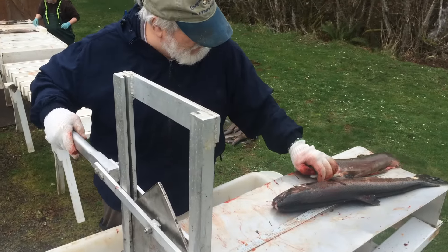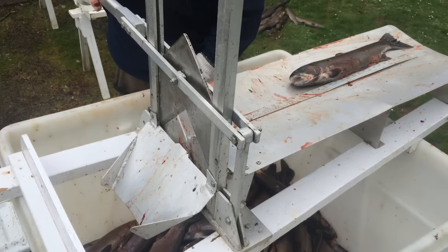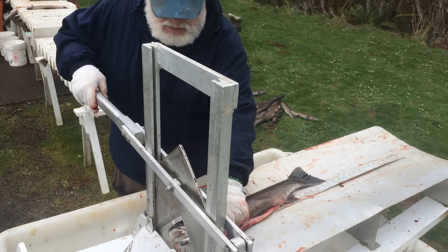Why are you putting them in the stream? For stream enrichment. Add the nutrients back to the stream.